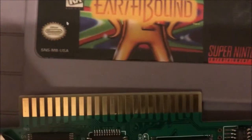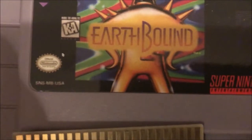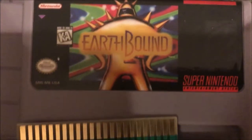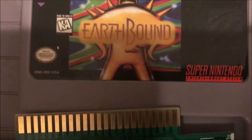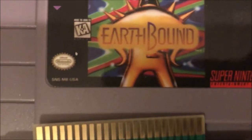It loses the save data. Now unfortunately this will not bring back lost save data, but it will fix the cartridge so that it can save games again. For the Super Nintendo cartridge, here is one I found.